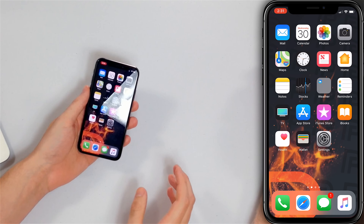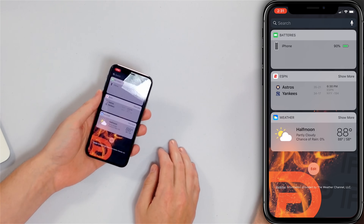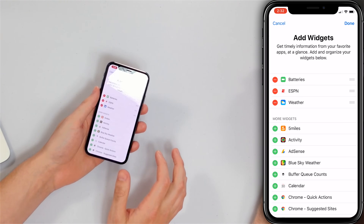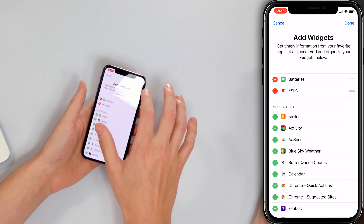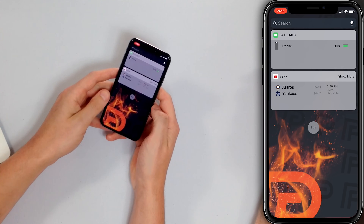Our next tip is to turn off widgets you don't need. Widgets are little mini-apps that run on your iPhone and give you a snippet of information about what's going on inside that app. Swipe left to right on your home screen to reach the widgets menu. To turn off a widget, tap the circular Edit button, then tap the red minus button next to the widget you want to remove. Widgets are always running in the background, so removing them saves battery life.